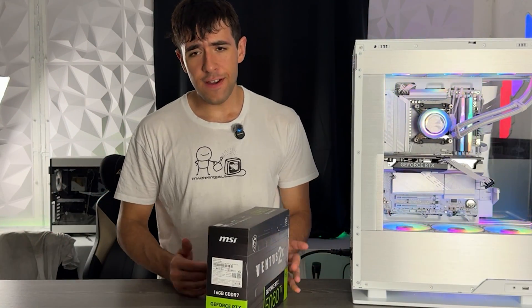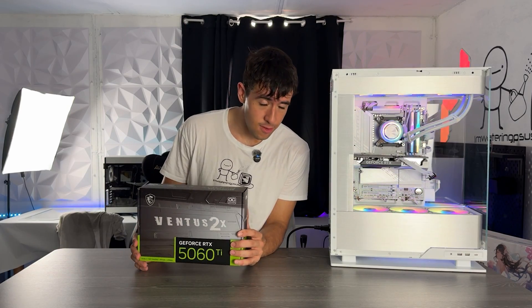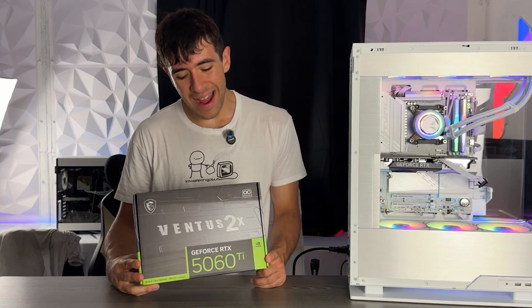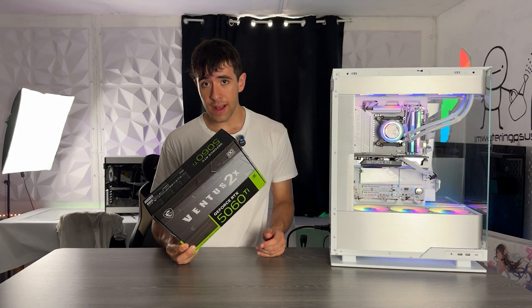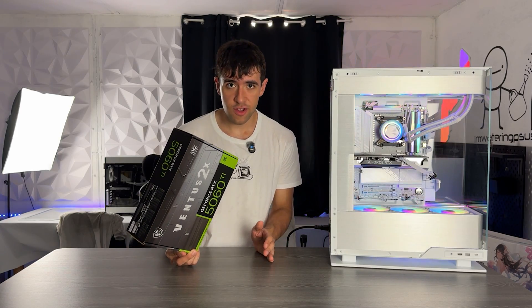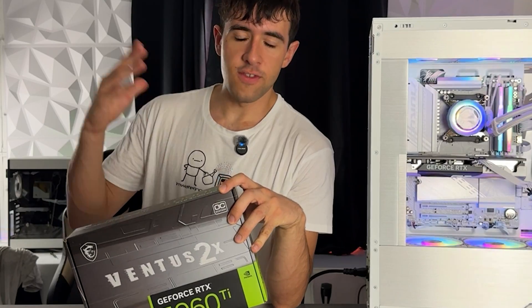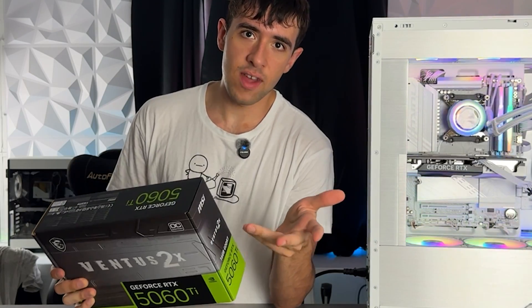Here we are with yet another five-minute GPU review, a little series I've been trying to make which you guys seem to like. Today we're covering the RTX 5060 Ti 16 gigabytes MSI Ventus 2X — the 16 gigabytes, because you should not buy the 8GB one. In this series I don't judge the actual model; I judge the custom card, so in this case I'm judging the MSI Ventus 2X.